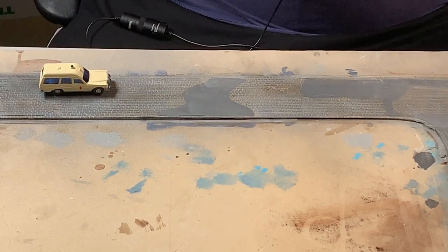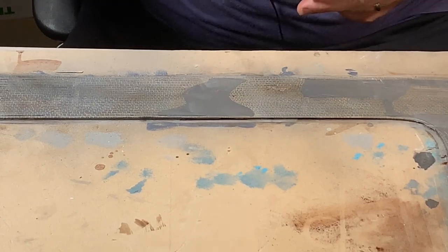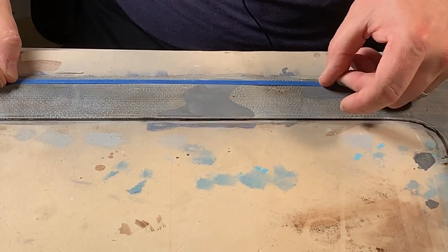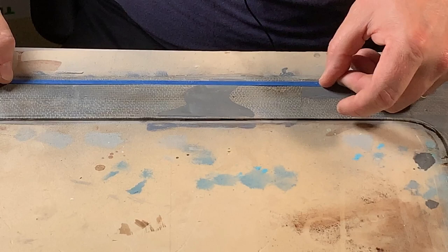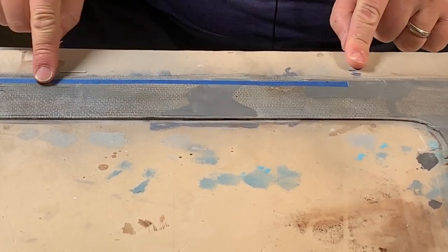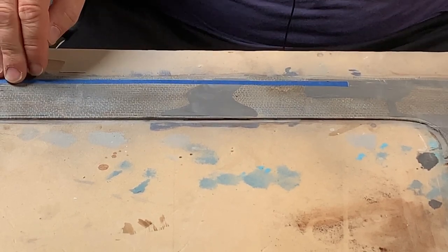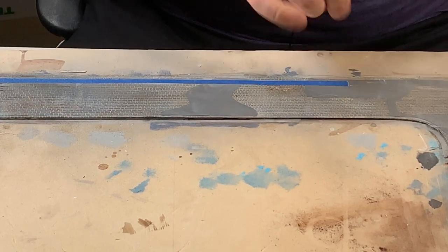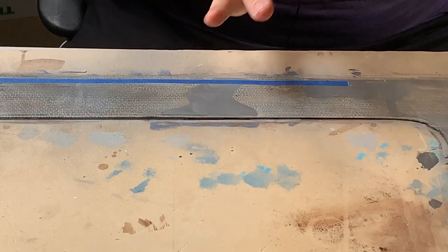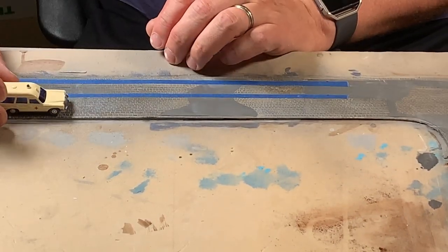I've marked it out and I've got some blue painter's tape cut to about four millimeters. I'm going to lay this on the roadway and try to keep it as straight as I can. That's going to mask off the middle of the roadway so the icy sludge I put on here won't go underneath. Then I'll go back in with some sort of satin or gloss medium to make it look like melted snow.